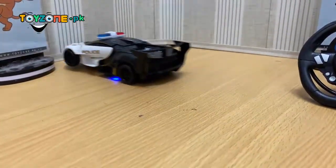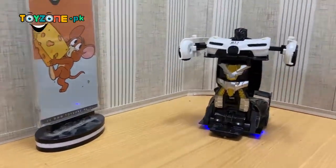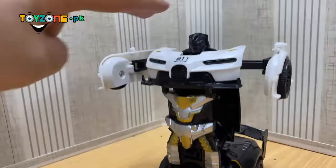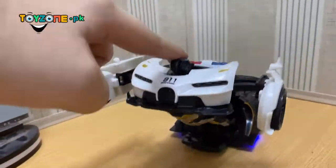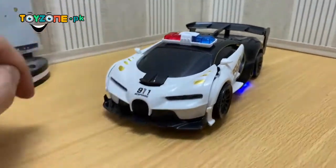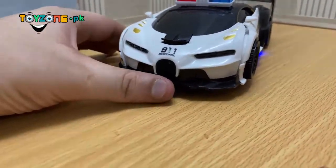Now I will show you. This is its shape and quality. You press the head, and after this it becomes a car. On the front, it has a button — this is a transformer.